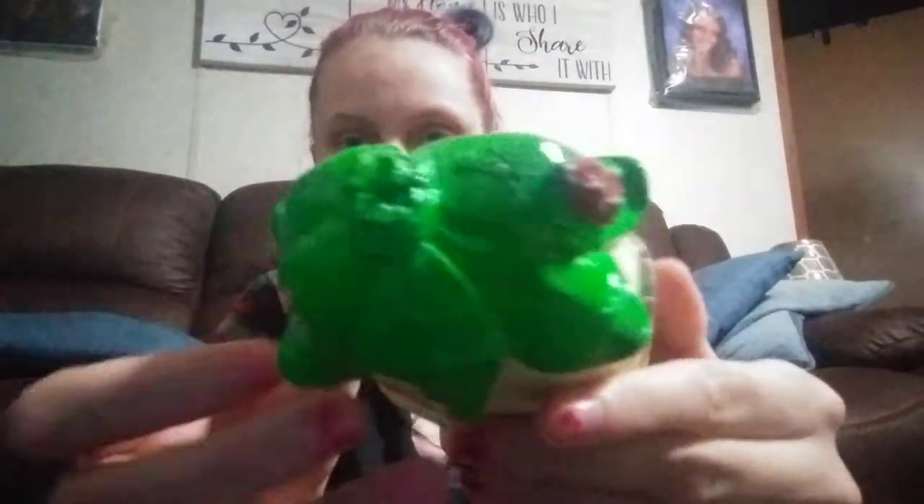I'll show them all again, starting with the cactus, so y'all can get a good look at them. This one says 'welcome.' The ladybug is just so cute on that one. Here's the pine cone one — almost called it a porcupine. And here's my favorite one.